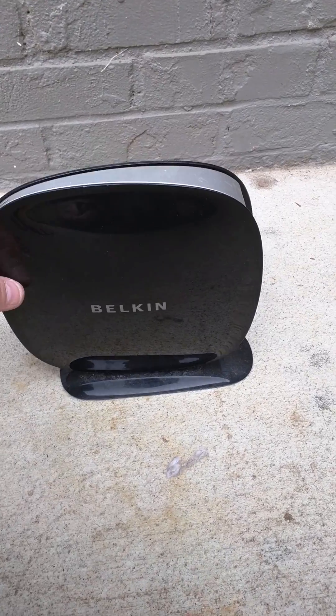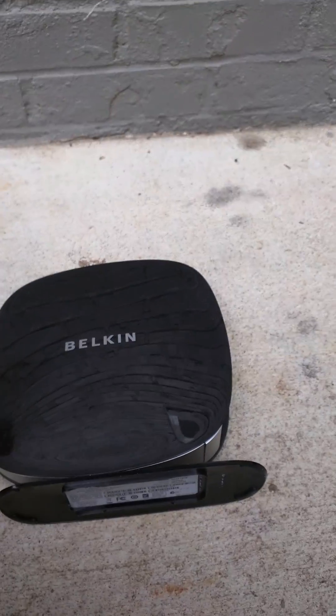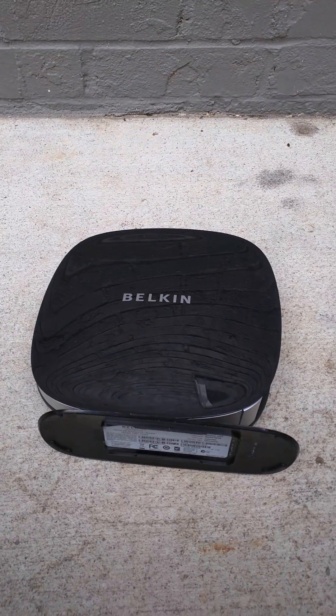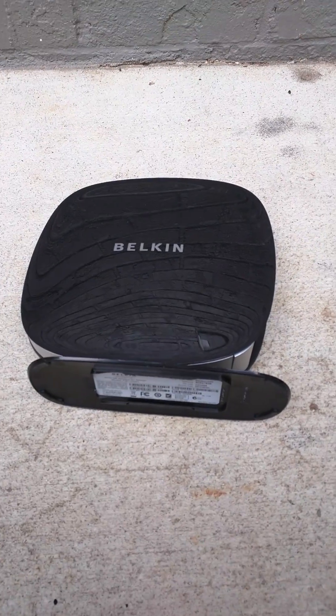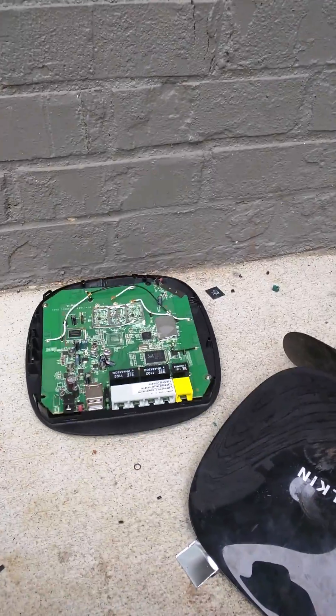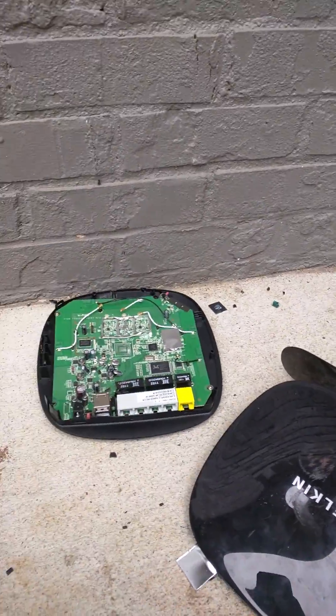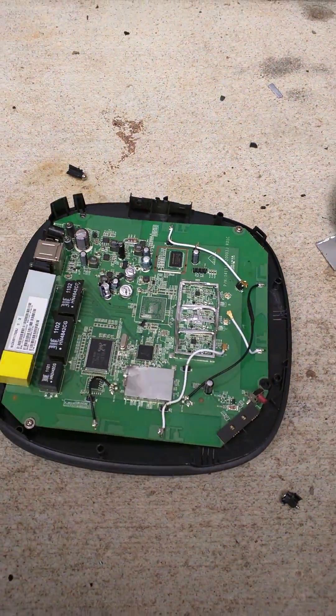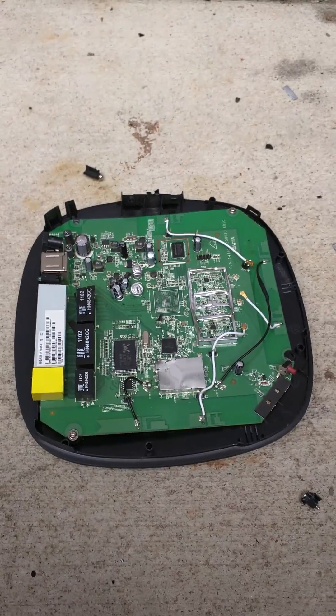First thing you need to do is lay it on the side because we have to get inside here and fix a couple things. First you want to open it up real easy. Then get inside. That's really easy isn't it.